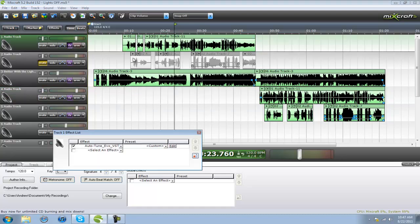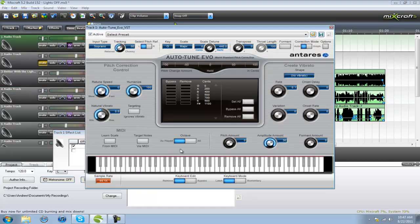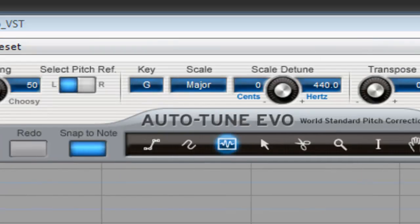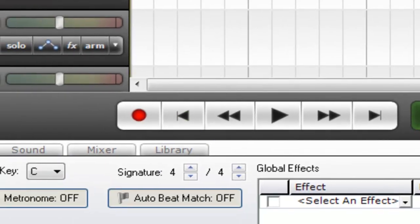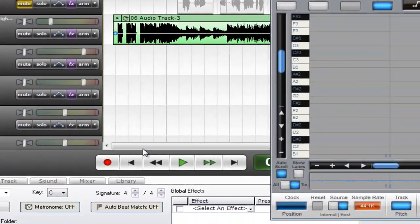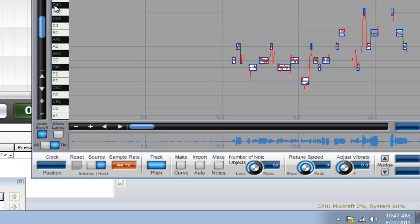So I'm gonna fix that, I'm gonna show you how to do that. Push Graph, now click all the way back like this button, and then click Track Pitch.